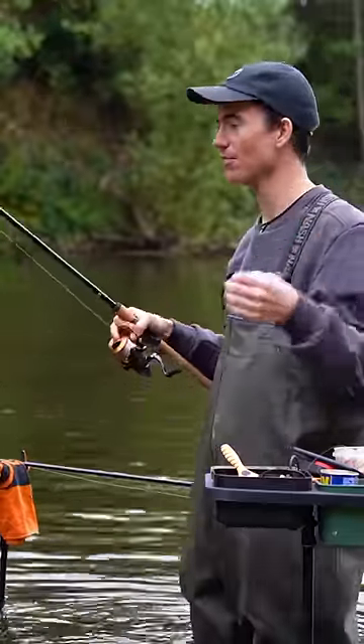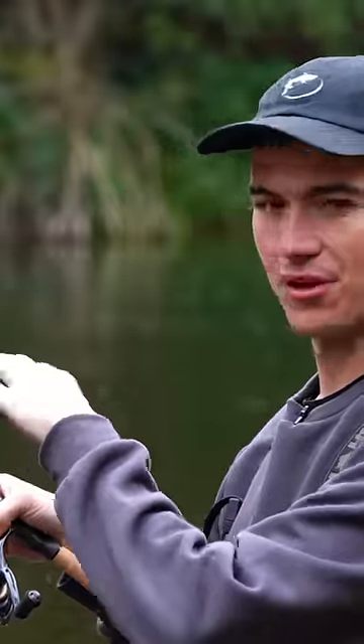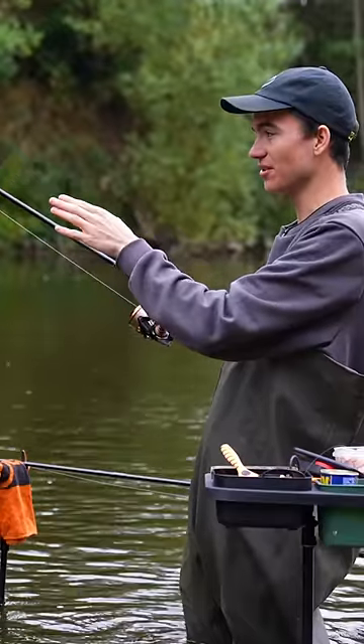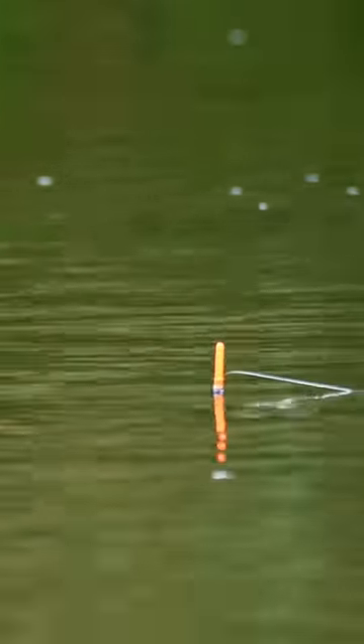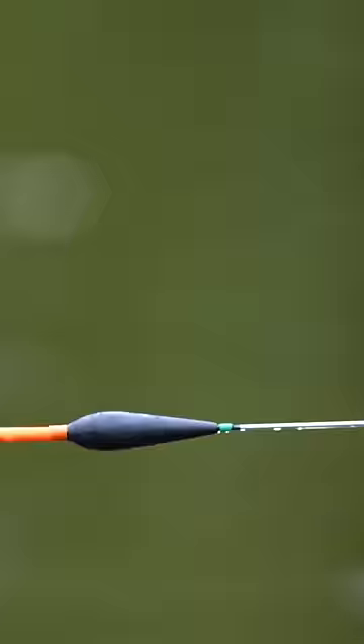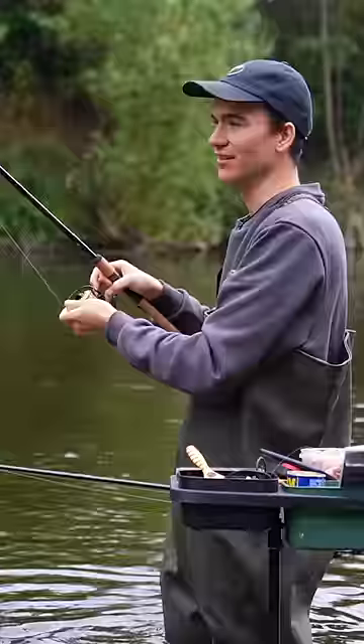So what I do is I guess the depth, flick the float out and watch it running down in the current. If the float stays on the surface like it is now, then I'm set too shallow. So I'll reel it in and make it a little bit deeper, and I'll keep making it gradually deeper until the float actually drags under.